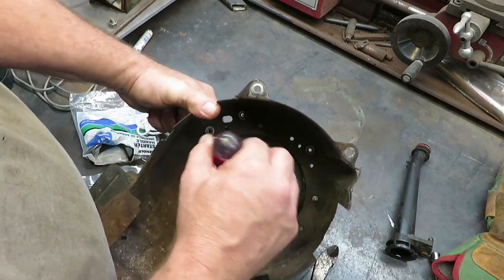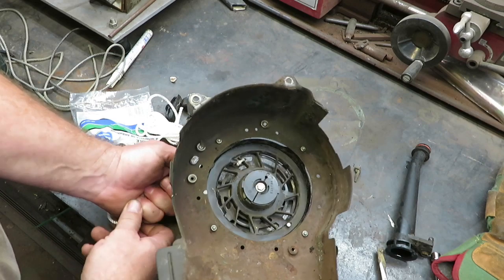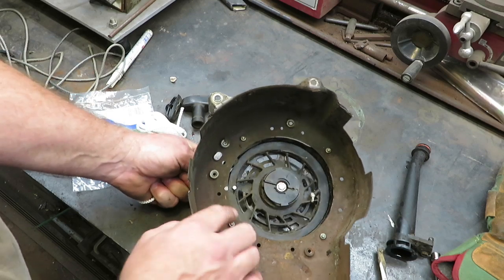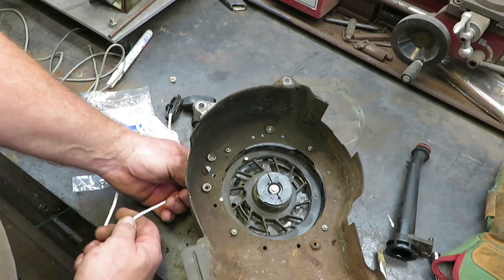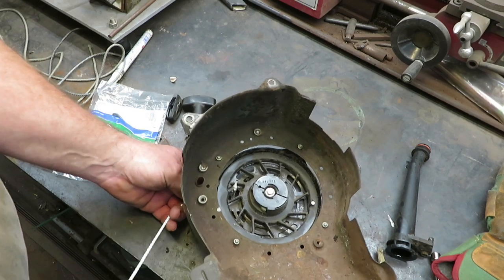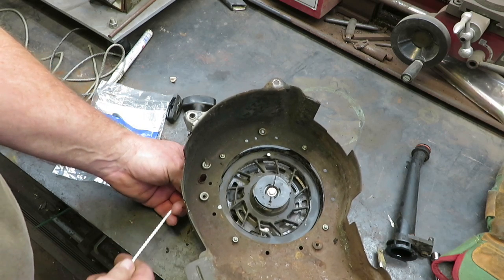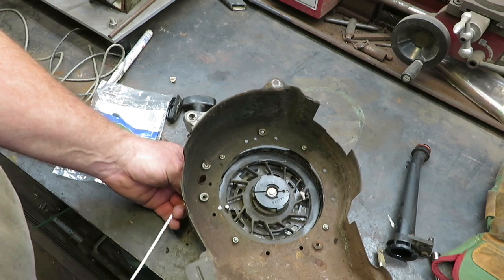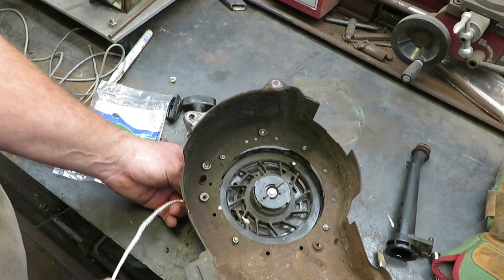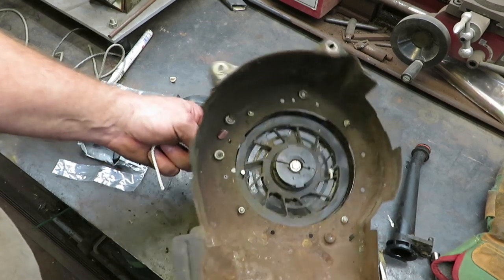I'm going to let this thing go ahead and wind up about five of my turns. I'll bring it back to that first dot right here, and then go in five times — one, two, three, four, five times — and as you can see that lines right back up where it was before.